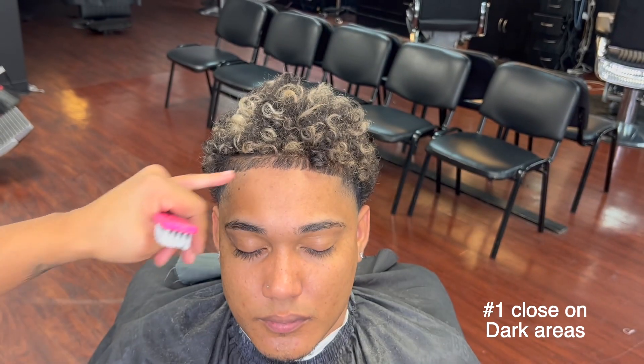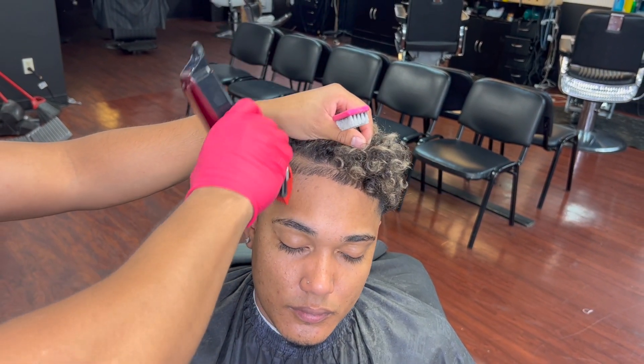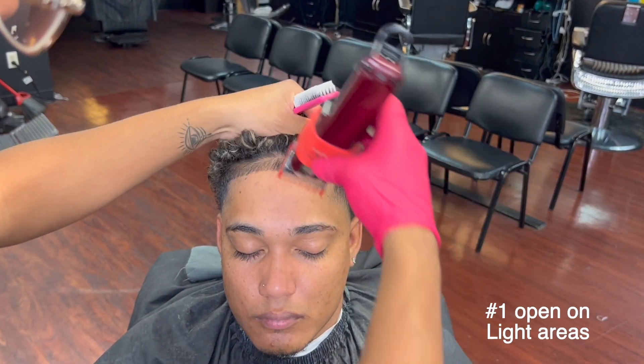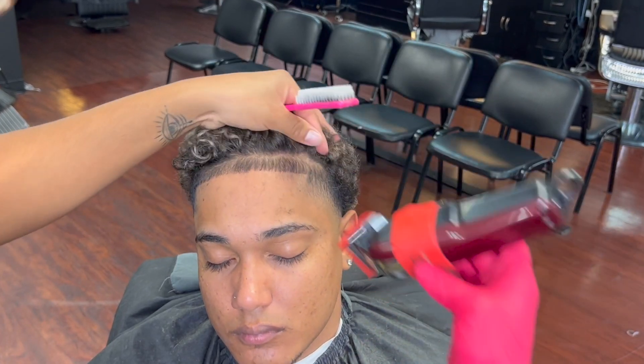With number one guard, lever closed going down, we're going to hit the darkest places of our hairline. This is for a consistent look on our hairline. Whenever we're reaching the dark areas, we close the lever and do it.